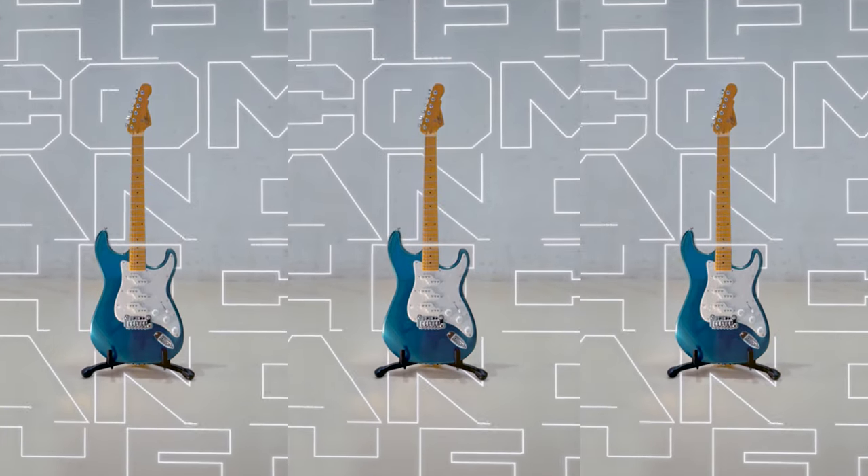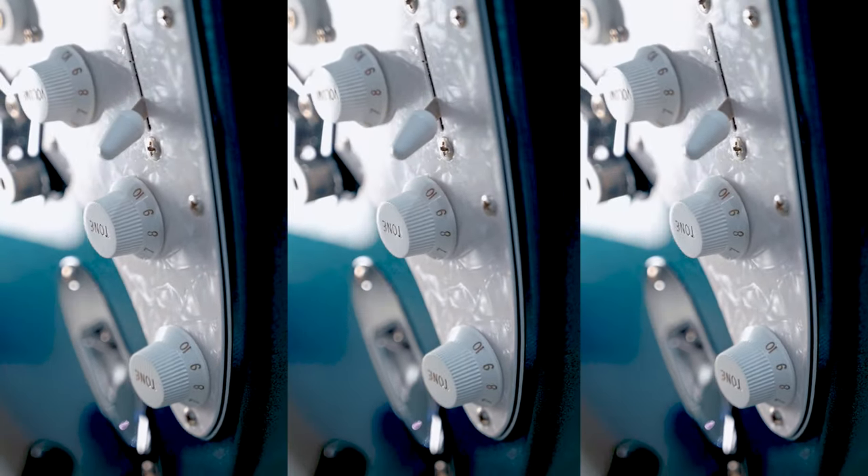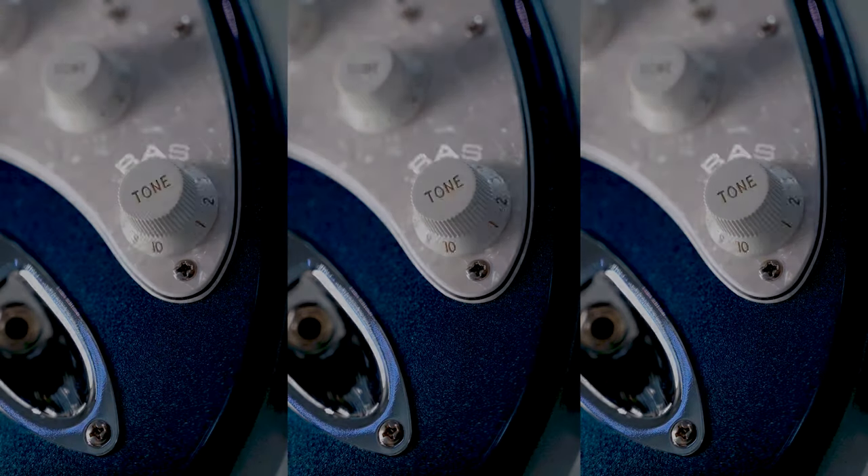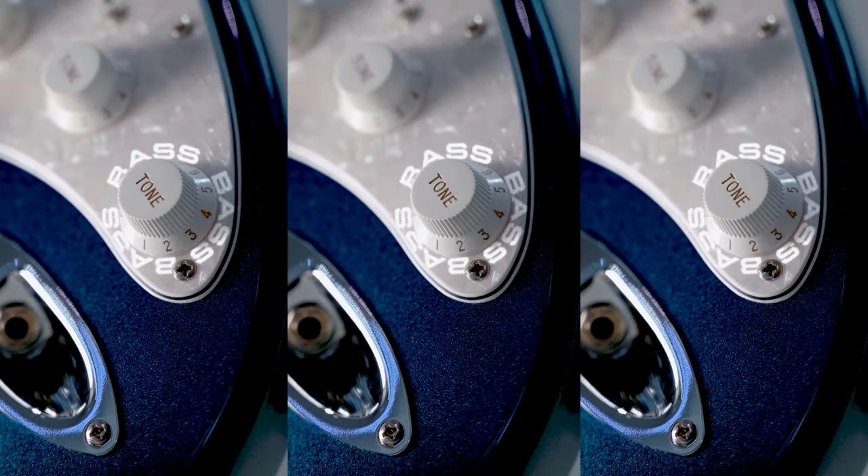The unique Z coil pickups may be the first thing you notice about the Comanche, but Leo Fender added something you don't see that really helps harness the power of these pickups — a completely new tone circuit. This knob is just the best. Normally a Comanche sounds really full and saturated, which is perfect for a more progressive sound. But as you rotate it counterclockwise, it filters out low frequencies and a bit of the gain to give you more classic single coil tones — sparkly and bright. It's like this knob allows you to scroll through the decades, from 50s to 70s to cutting edge modern tones.